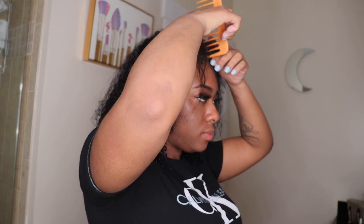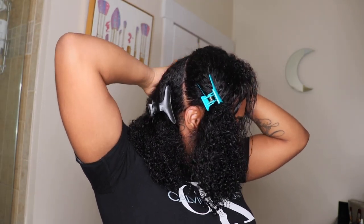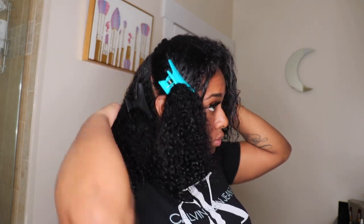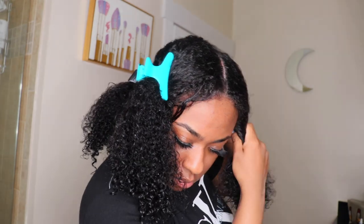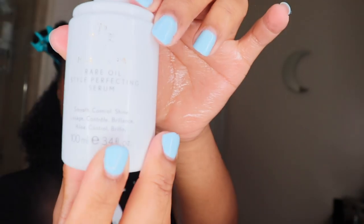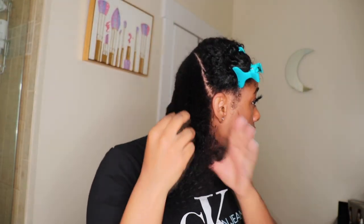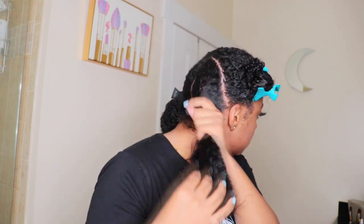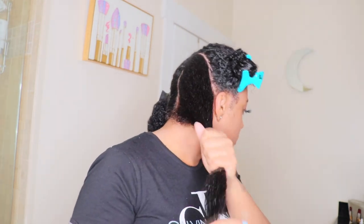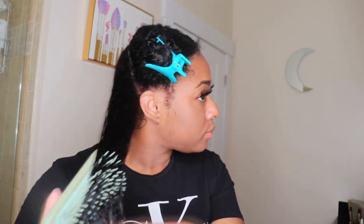On to the blow drying process — I'm parting my hair into four sections. Get yourself some clips and grab that detangling comb you used in the shower. I'm going to be using a hair serum from Paul Mitchell — I'll put that in the description box. I'm applying it to all four sections and detangling again with another detangling brush.